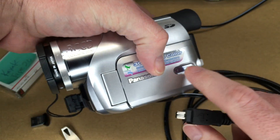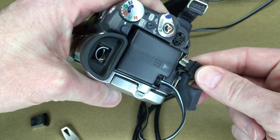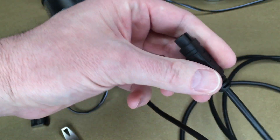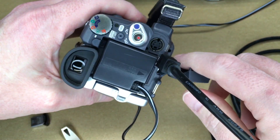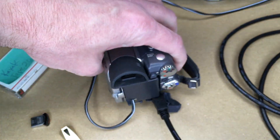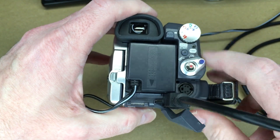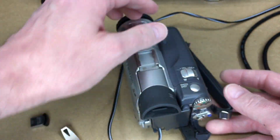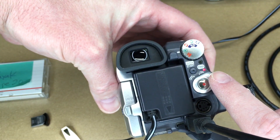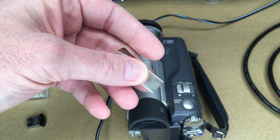I'll be using this cable, and on this Panasonic DV camera there's a little door you pull back and you plug it in down here. The other end plugs into the computer. Different cameras have different ports — it could be anywhere, sometimes hidden behind a little door. I have the camera on play mode. When I'm ready to do the transfer I'll turn it to on and then we'll be ready to go. Now I'm going to get on my computer, install Linux on this drive, boot from it, and transfer the video.